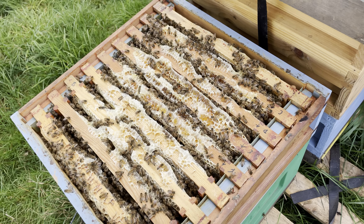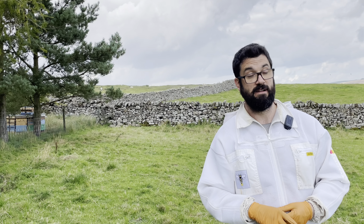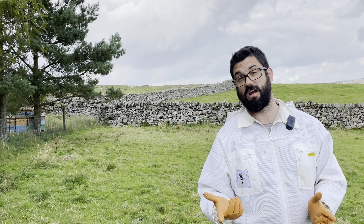We're the 2nd of September. The heather is still in full bloom so we may have another week or two. I've never done it before so I'm not entirely sure how long it flowers for, so if anybody knows just bang it in the comments.